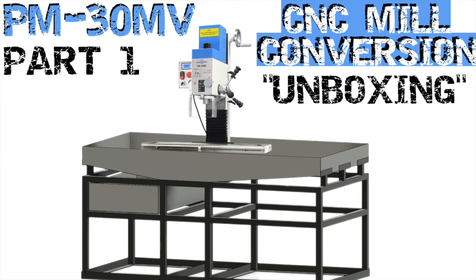The subject of today's video is about my CNC milling machine conversion. This video is specifically about building the table or the bench to actually hold the machine. If you haven't already seen the first video in this series, I would recommend going and checking that out just to get up to speed.